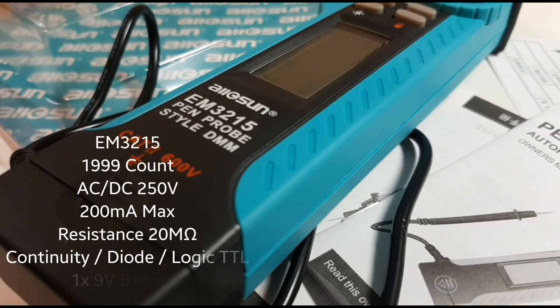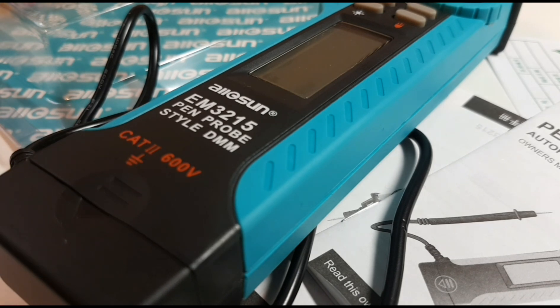Welcome back to another multimeter review — yes, it is a cheapo multimeter review yet again. Today in the cheapo spotlight, we have the Olson EM3215 Pen Probe Style Digital Multimeter.